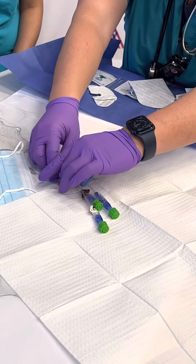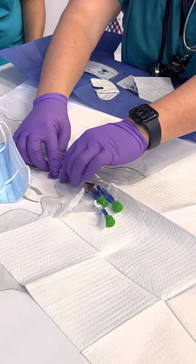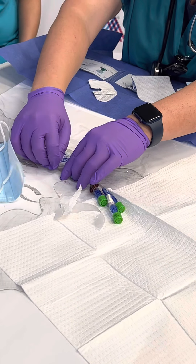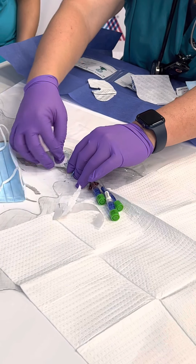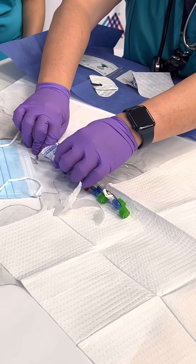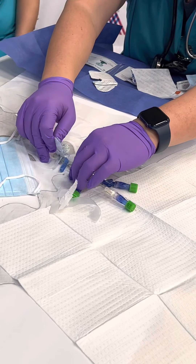At this point if you want to, you can take the tape off of this part just for easier use. Any questions about central lines? Pretty straightforward.